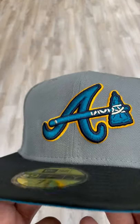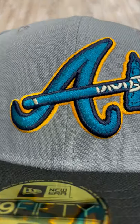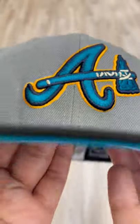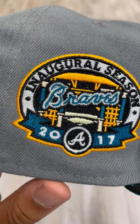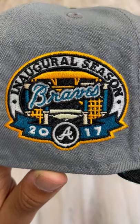So we were loosely inspired by that, so we decided to do this colorway for it. So we got the blue, two-tone blues in the logo with the yellow outline, and then we have the inaugural season 2017 Braves Stadium patch, yellow outline on that, same type of color blocking.